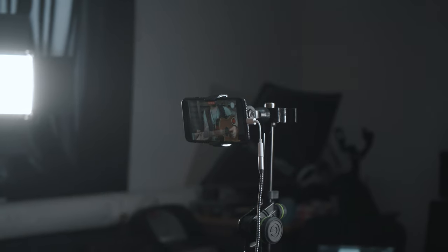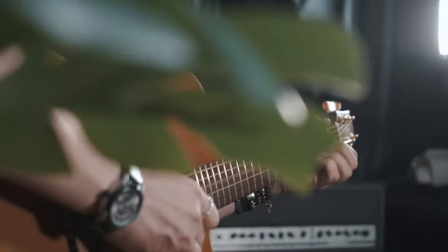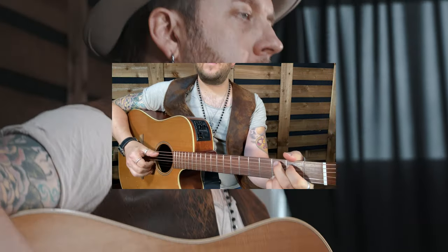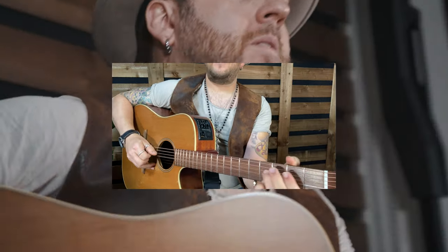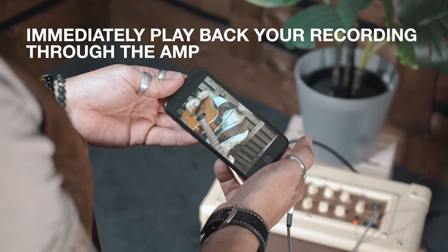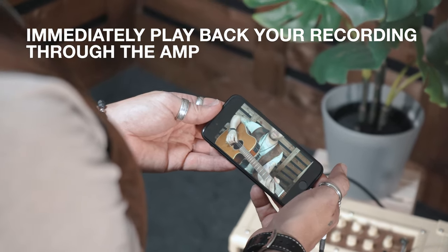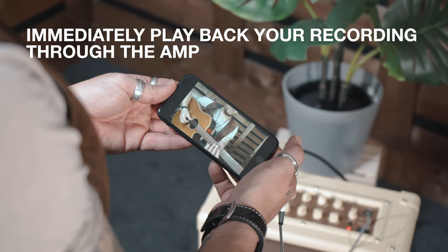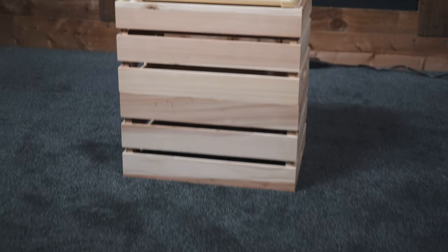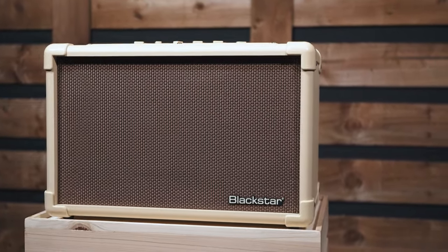This also works for recording non-live videos on your device and offers instant playback through the amplifier afterwards. Acoustic Core has a USB port that is easily located — your acoustic amp is now also your interface, giving you independent channel outputs for your vocals and your guitar.